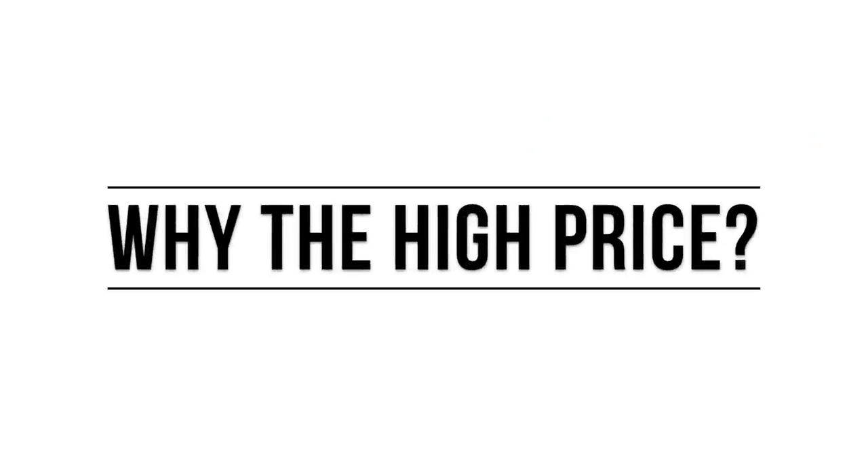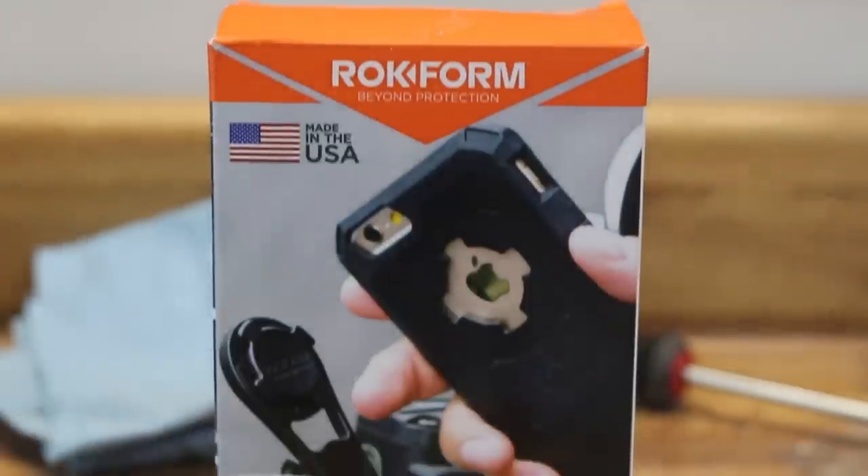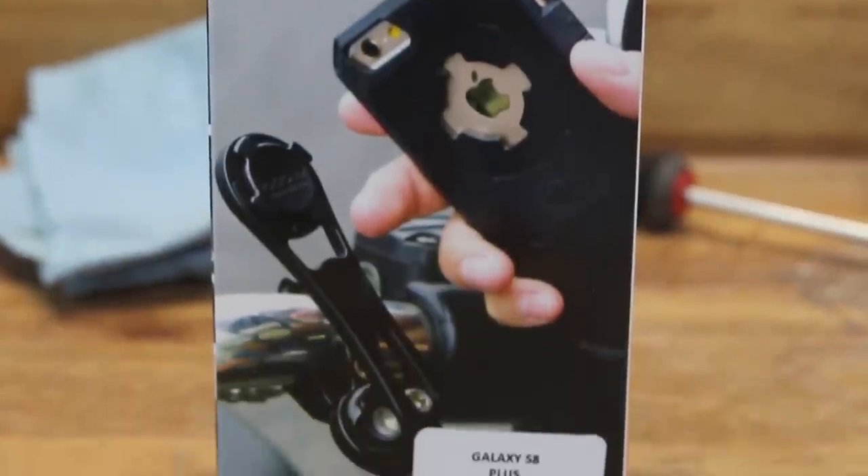At this point you're probably wondering why on earth is the Rockform so much more. Well the answer is in the quality — but don't count the Quad Lock out just yet. Let's first look at the mounts themselves.